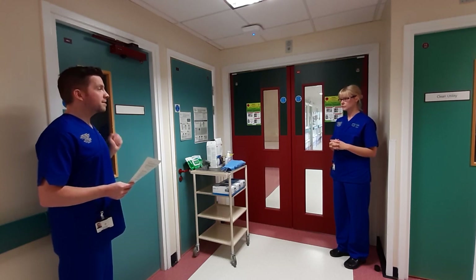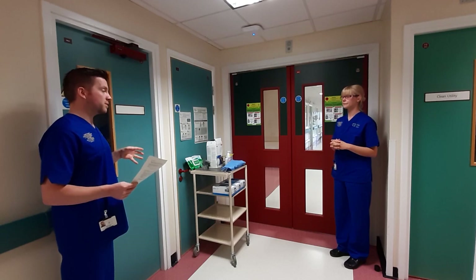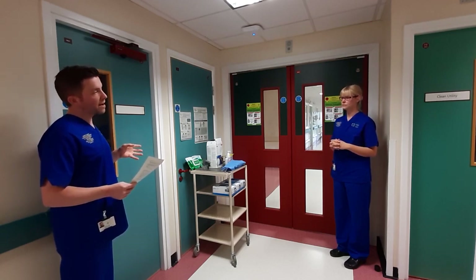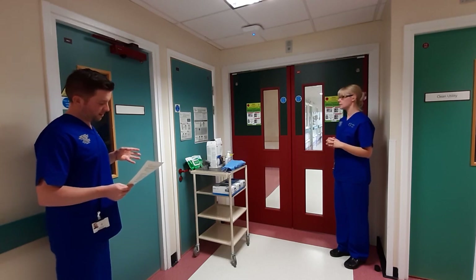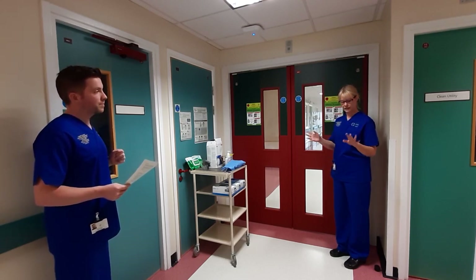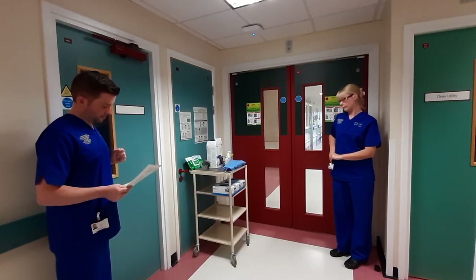Just before you start putting anything on, can we double check? Are you hydrated, because it's going to be quite warm, and have you done a toilet check? Yes. Can you make sure that your hair is tied back and up off the shoulders? It is. And any jewelry that needs to be removed? I don't have any jewelry, but I do have these which are loose, so I'm going to take those off.